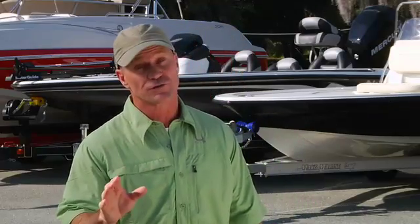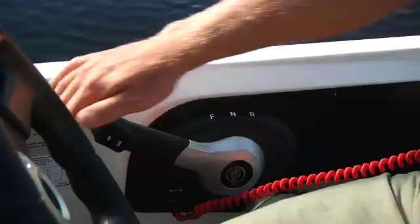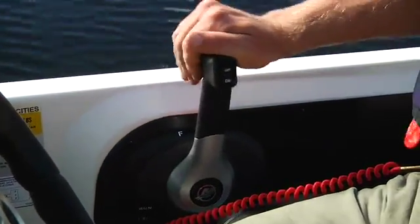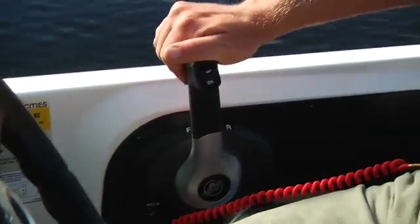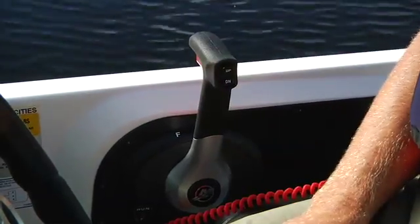If the engine doesn't start within about 10 seconds, stop cranking. Recheck the fuel line, pump the bulb again, and double check the safety stop switch. Wait about 30 seconds, then try again. Prolonged cranking can overheat and damage your starter, so don't overdo it. If nothing happens when you turn the key, you probably don't have the shifter in the neutral detent. All marine engines have an in-gear starting lockout that prevents you from starting the motor when it's in gear. Make sure the lever is in neutral and try again.